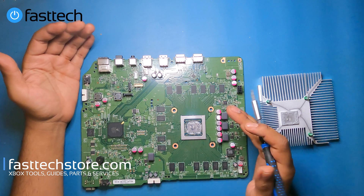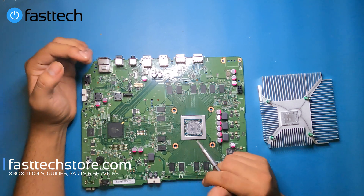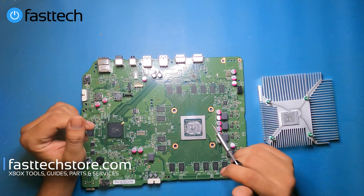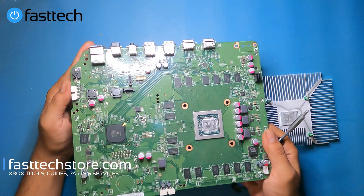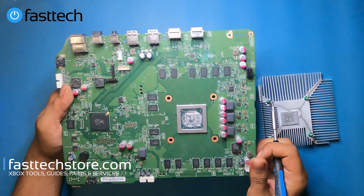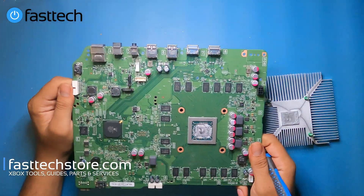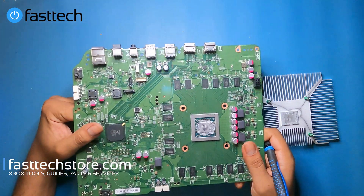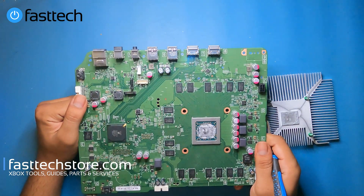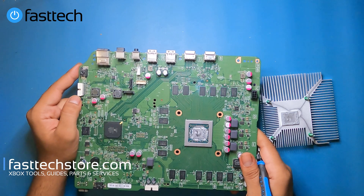Just a reminder: if you buy parts from us it helps us out a lot. I appreciate you guys subscribing and liking the videos — that helps too — but ultimately what keeps the lights on and keeps me doing these videos are the sales, so keep them coming. We're going to take a closer look at the Xbox One S all digital edition motherboard — that's the APU chip right there. If you do get this far, please replace the thermal paste as I mentioned earlier. We sell these motherboards on our website. The whole reason we're taking apart this system is because a customer ordered a motherboard, and the only way to get one for these systems is to disassemble a working system.